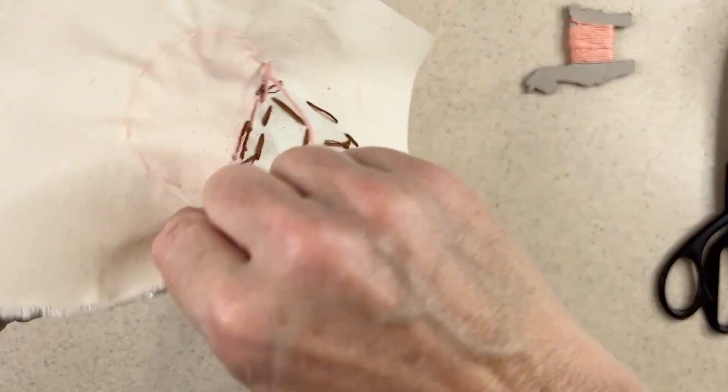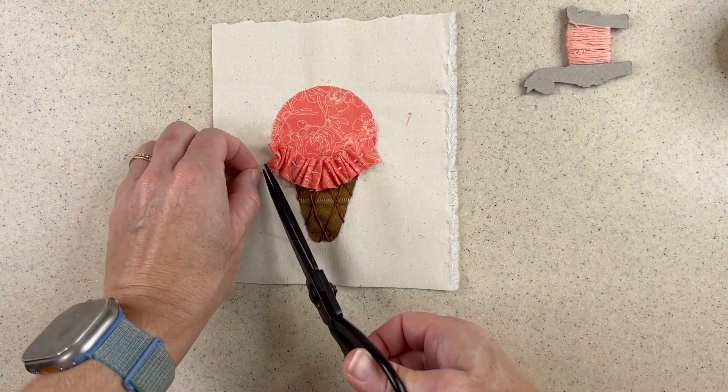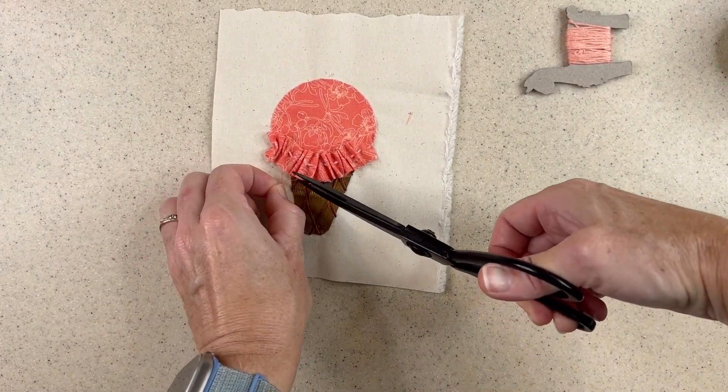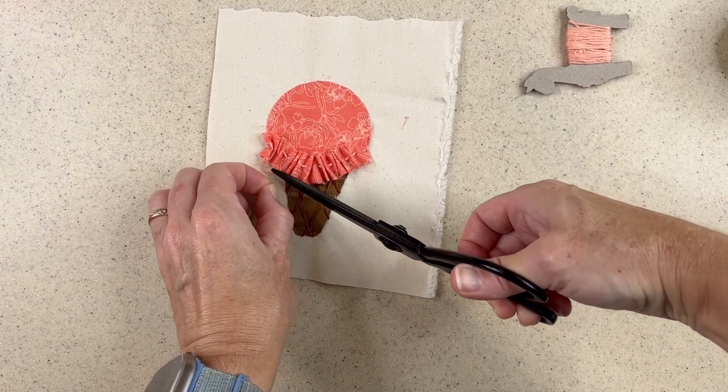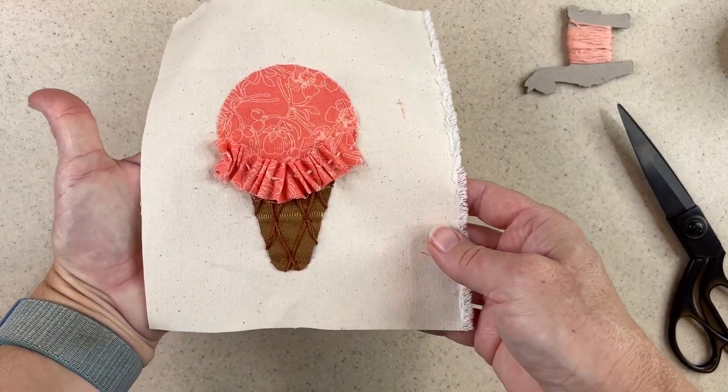When you're happy with your ruffle, just knot off your thread. You can clean up any little frayed edges, snip off any little pieces of fabric that don't belong, and you have a really cute ice cream cone.